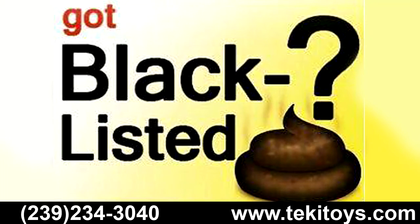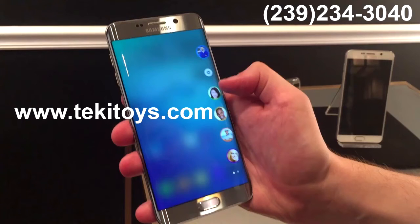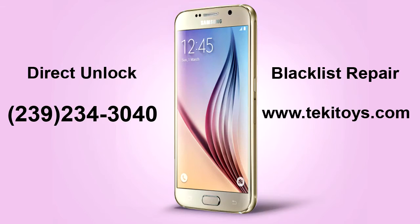To explain what the blacklist is, there are a couple of ways your phone can end up on the blacklist. One is non-payment of a bill. That means you got a phone from AT&T or T-Mobile, you used it for like two months, and then you thought the bill is kind of high and decided to quit paying.